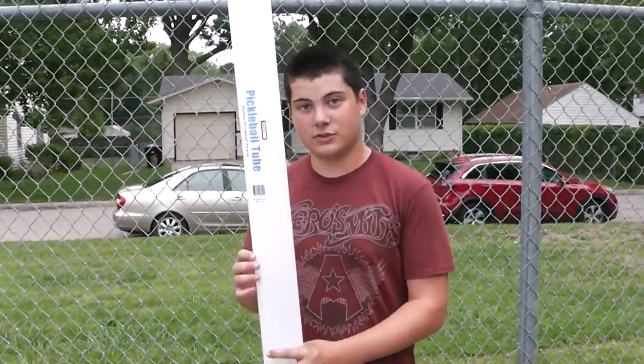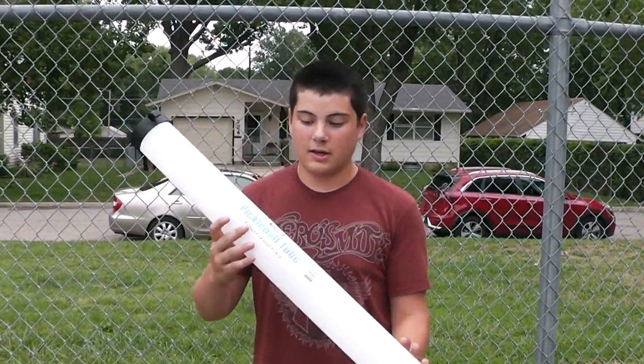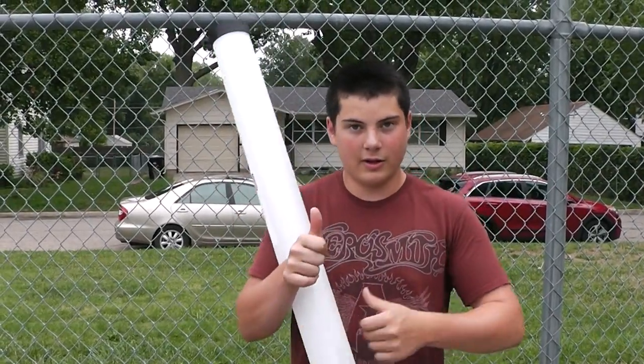This pickleball tube is 30 bucks. It's lightweight and it's easily portable. This pickleball tube is Pickleball Librarian approved.